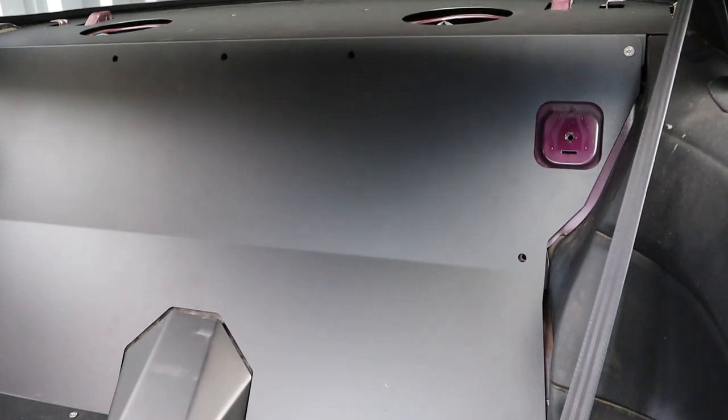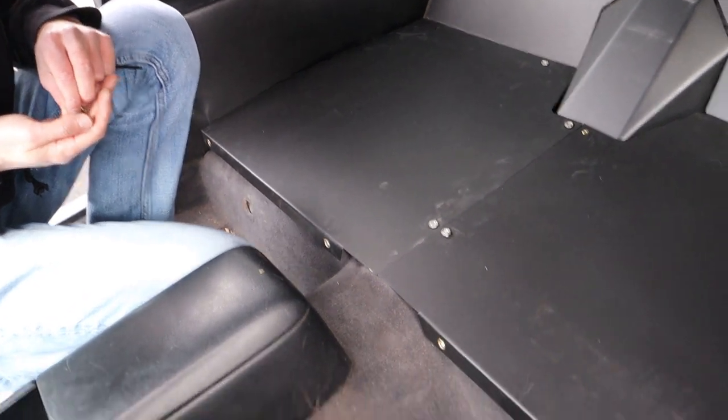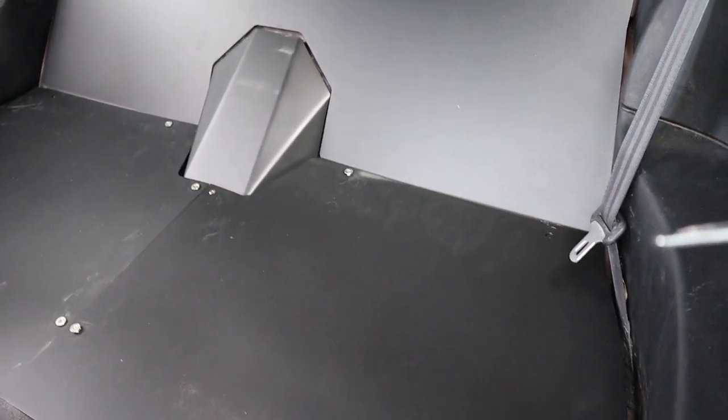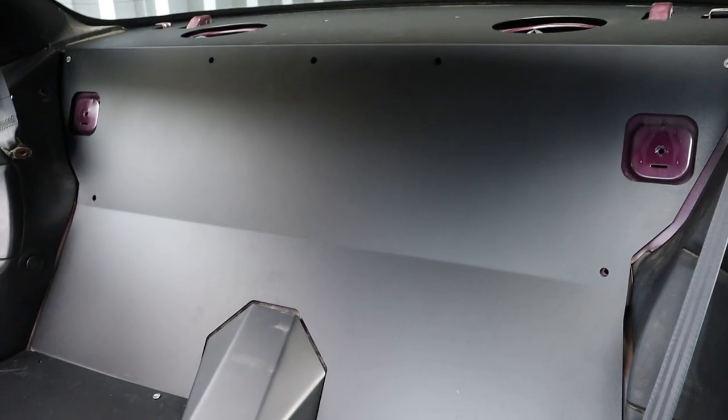Top piece is in, middle piece is in. This is pretty much how it's just going to sit. Got to put the bottom brackets in, and then once it's all together, just got to tighten everything up and then get some pictures for you guys, and that's it.